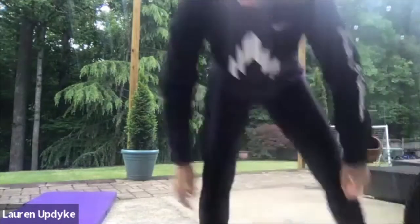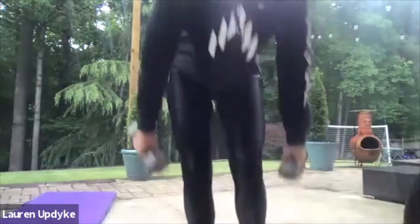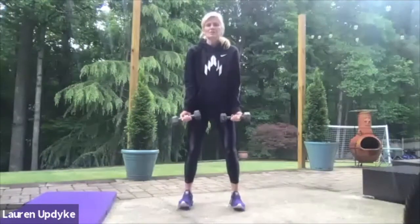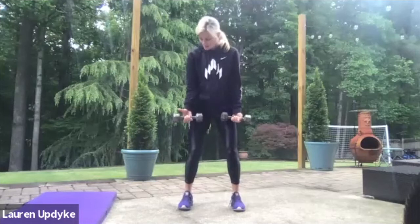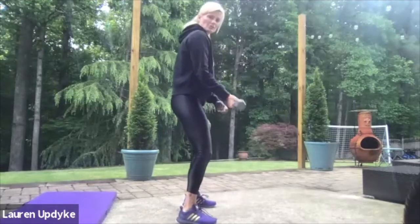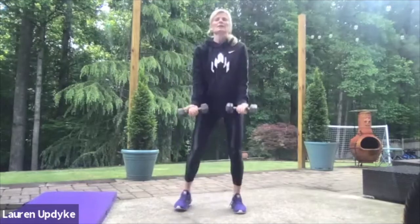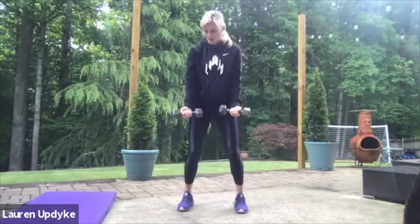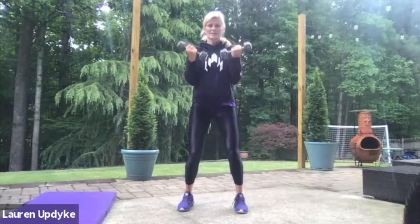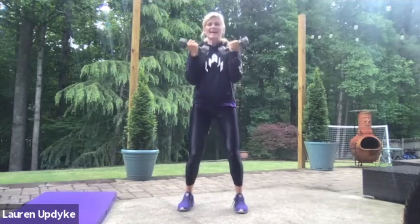Grab that heavy weight if you have it. Feet are shoulder width apart, knees are soft, palms are facing me. Ready? Curl it up — make sure you keep those wrists curled, so don't go like this, right? Two, three, four, five, six, seven, eight, nine, and 10. Great job.